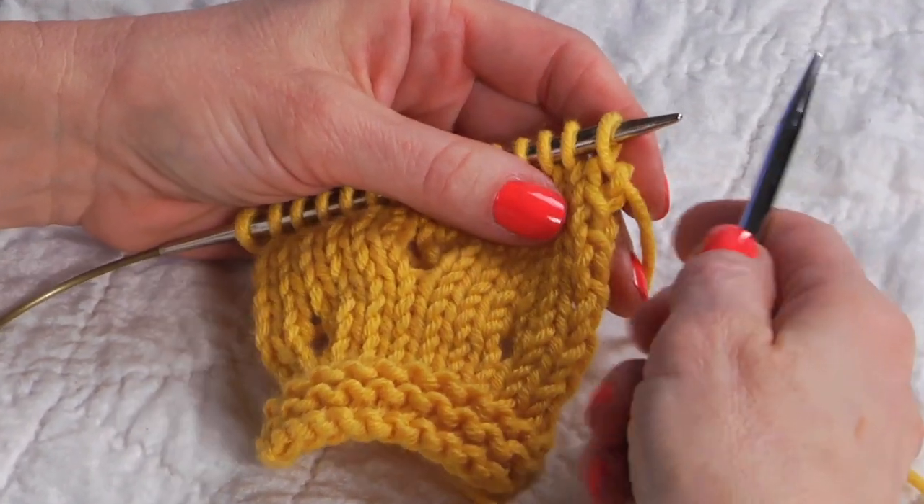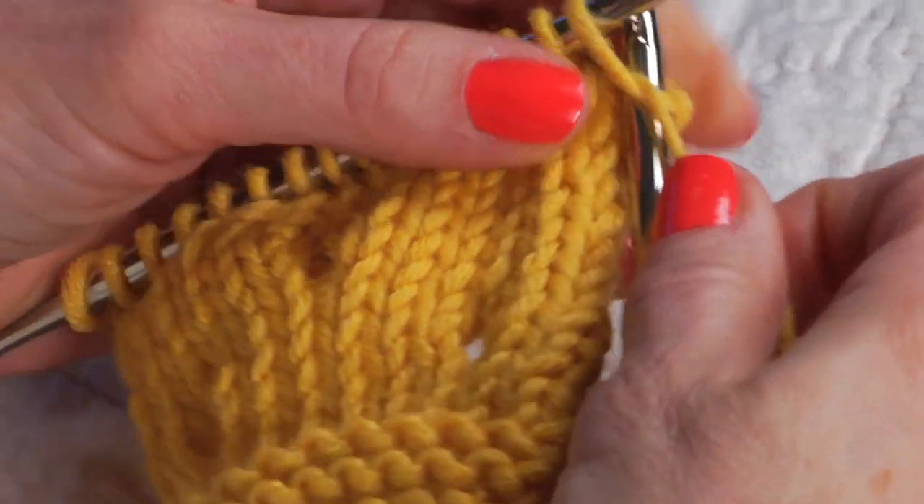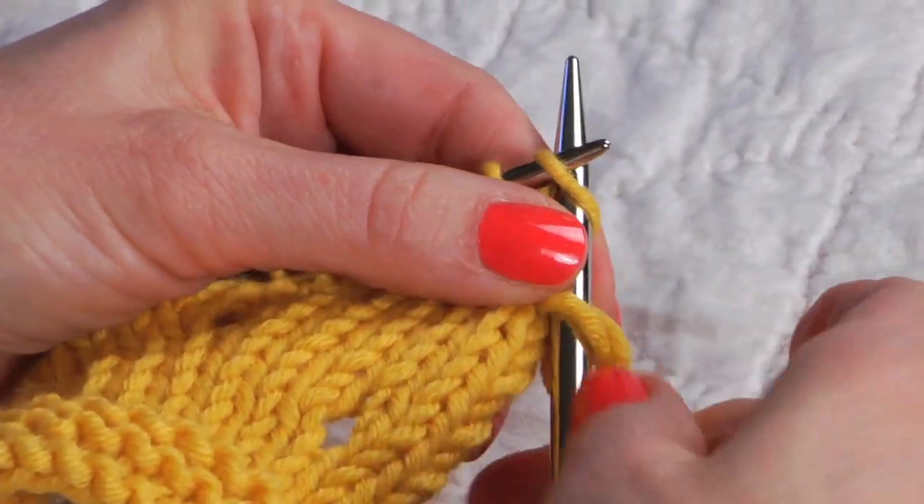Let's start on the right side of the fabric and we're going to do it between knit stitches. I'll knit a few stitches here.